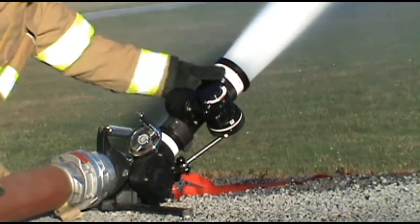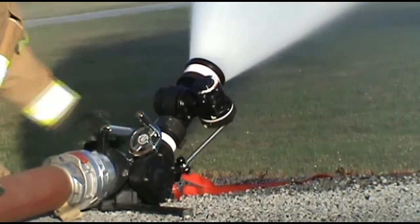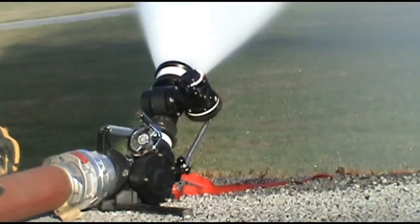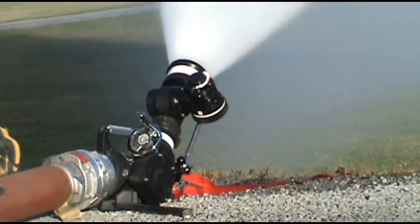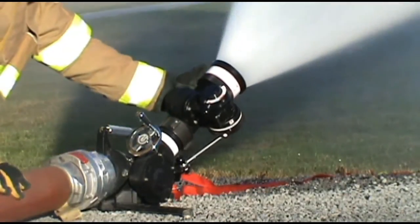When set for 800 GPM, the nozzle will oscillate at a minimum of 60 PSI or 650 GPM. When set to 1,000 GPM, the nozzle will oscillate at a minimum of 30 PSI or 650 GPM.